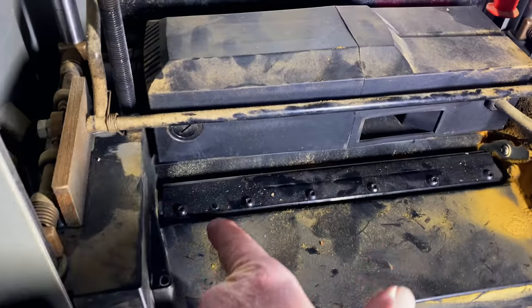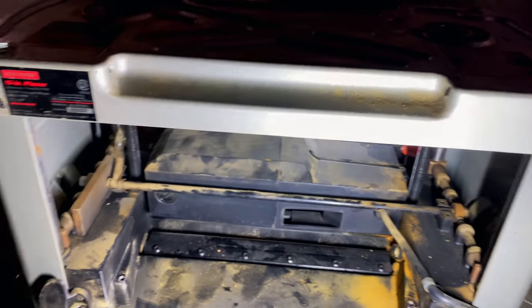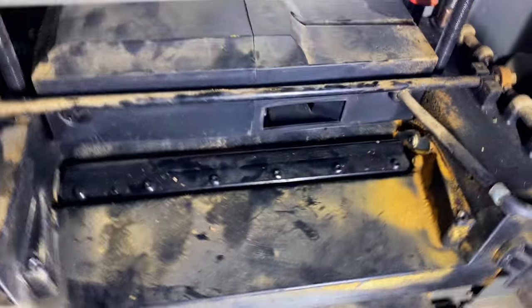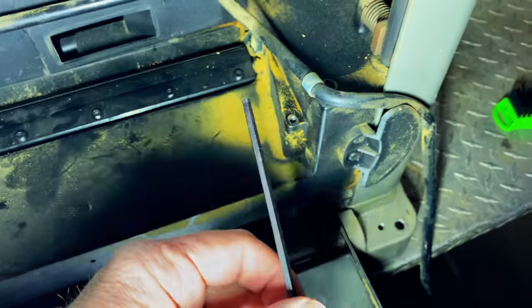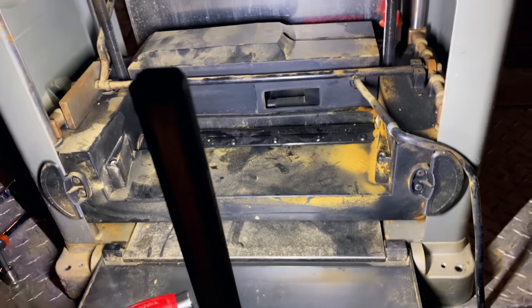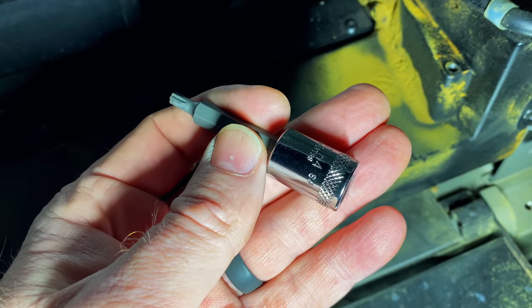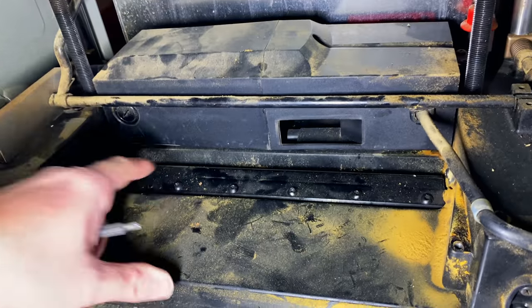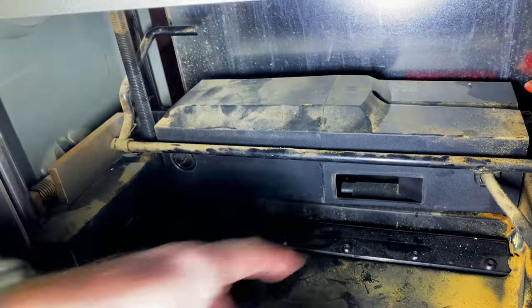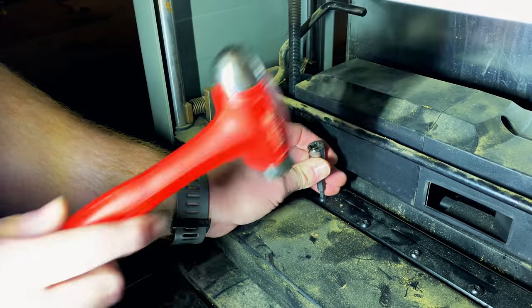So what we got here is a planer. We're trying to take the blades out — where's the factory tool that they give you? The problem is he stripped them out, as you can see, trying to use this little factory tool. It's a four millimeter. So what we're going to do, we got the RBRT four and we're going to seat it down in here. We've already broke a couple of them loose. The main thing is you've got to get these things bottomed out.